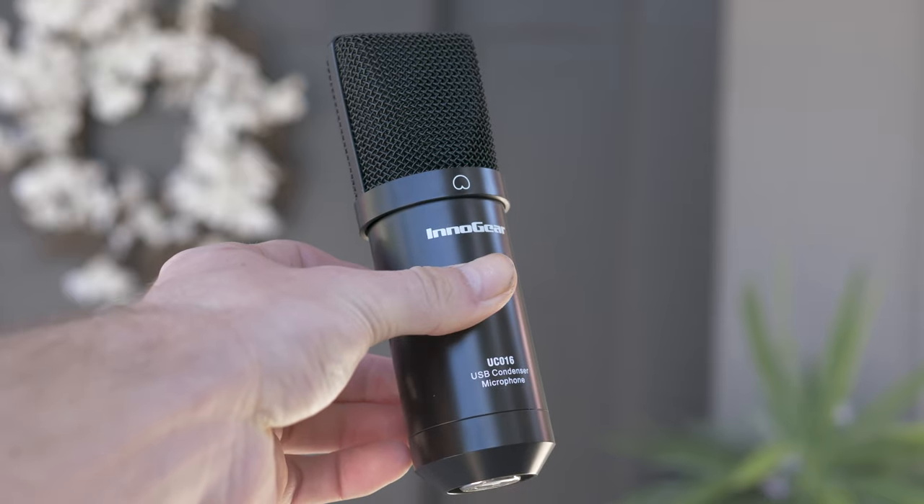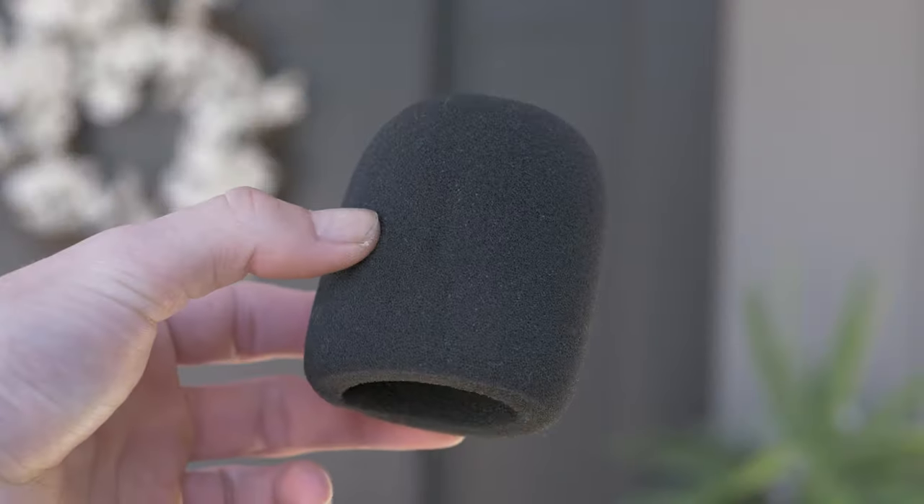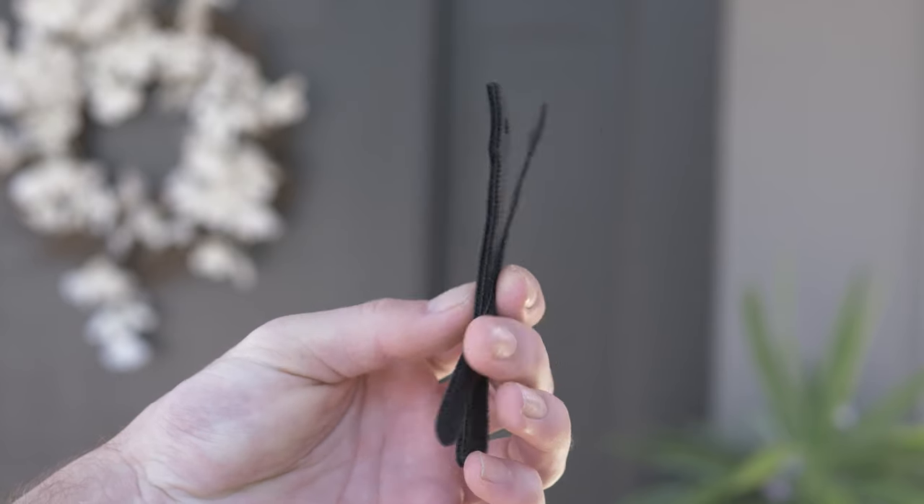Right off the bat, everything you get in this kit includes of course the microphone itself, a boom arm and shock mount, a pop filter, windscreen, USB-A to USB-B cord, and some velcro cable ties as well.